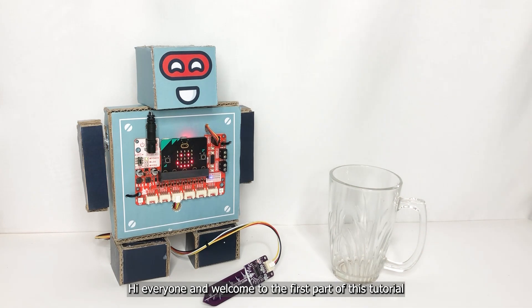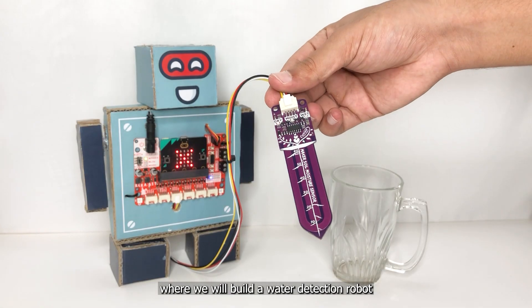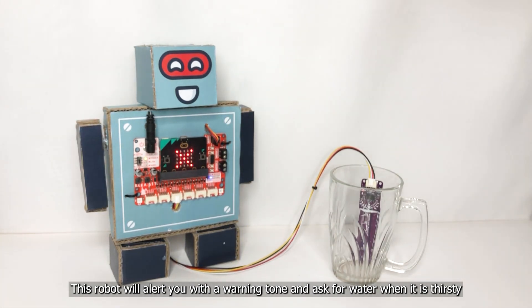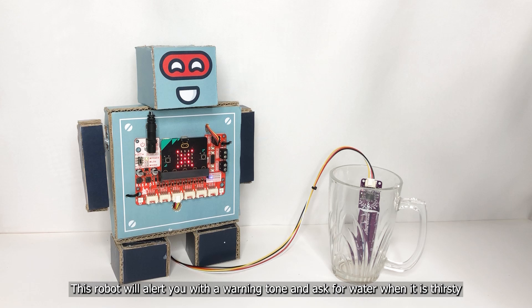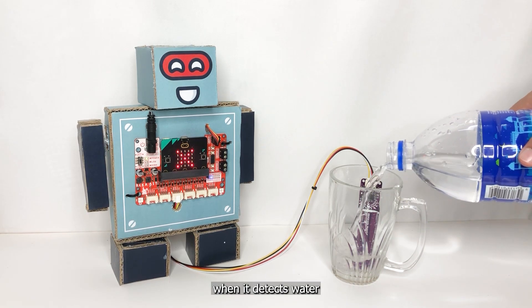Hi everyone and welcome to the first part of this tutorial where we will build a water detection robot. This robot will alert you with a warning tone and ask for water when it's thirsty. Just refill the container and the robot will be happy again when it detects water.